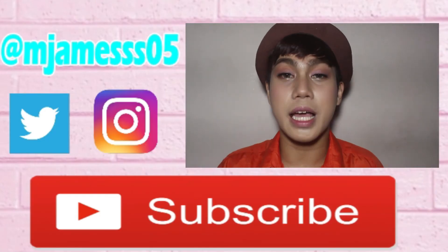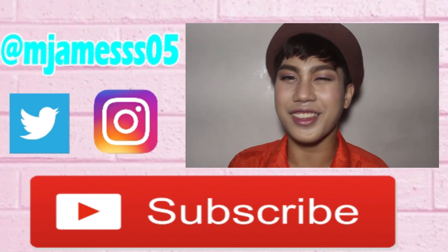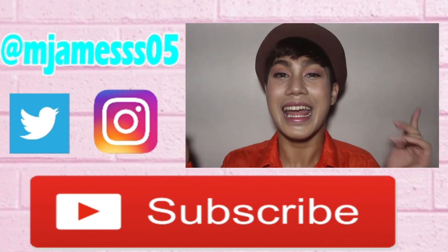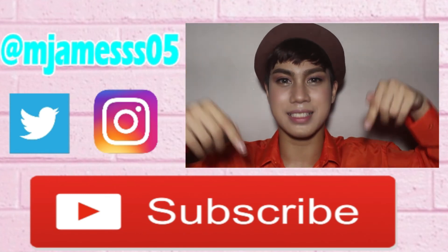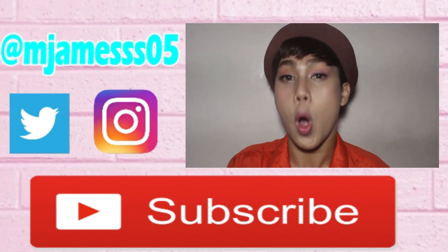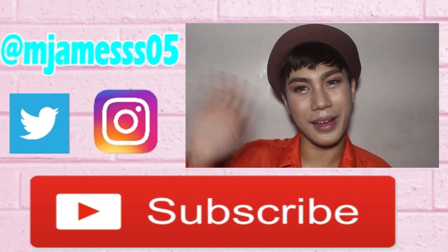So, that's it guys. I hope you like this video. And if you like it, don't forget to give this a huge thumbs up. And kung hindi nyo pa po ako napafollow sa mga social media accounts ko, ilalagay ko na lang sya on the description box. And don't forget to subscribe if you haven't. So, see you guys on my next video. Only love, no hate. Bye bye!